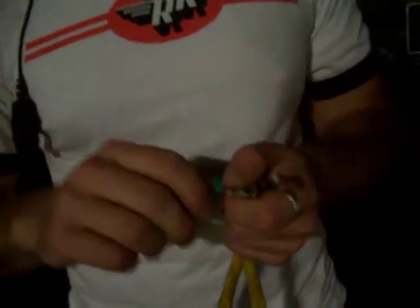This is Joe here. Joe did a stupid thing. Oh, you're recording? Yeah, I broke it, so now I have to fix it.